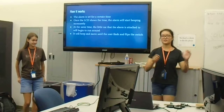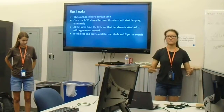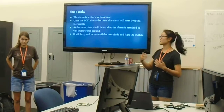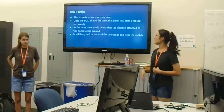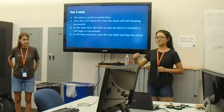So how this alarm works is that the alarm is set for a certain time, so you set it yourself. And then once the LCD shows the time and once it matches the alarm time that you set, the alarm will start beeping and the robot will run. Then it'll beep and move until the user finds and flips the switch off.